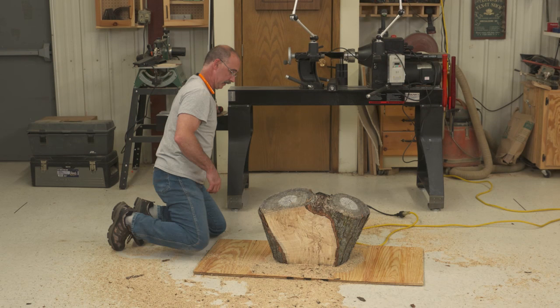What a cool looking chunk of wood. Now for a bowl blank, here's what I would do next.